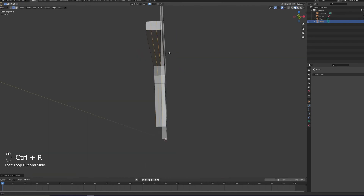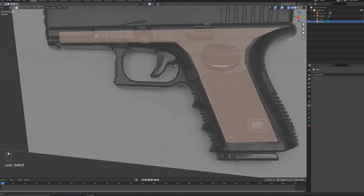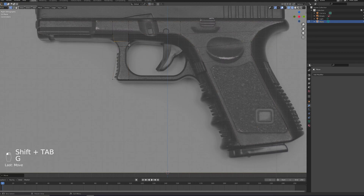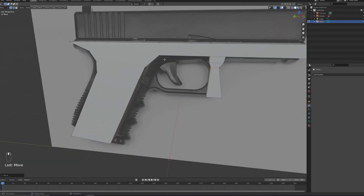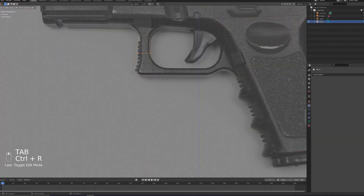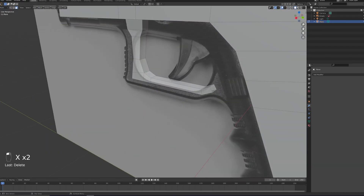Don't be fooled by this time-lapse. This was three hours worth of my life and I just skipped the bits where I was sitting there staring at the screen trying to figure out how to best model the next part. I also chopped away about an hour's worth of footage with me just trying to model the barrel. Repetition is key and I'm getting better at it, so if you're struggling and you feel like you're stuck, just keep at it. I'm sure you'll get there if you just keep practicing.